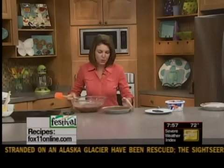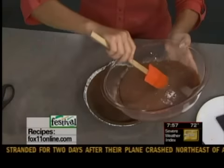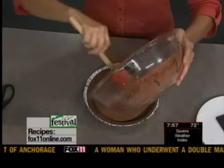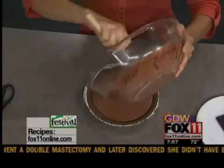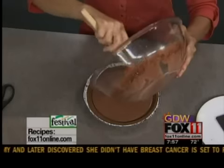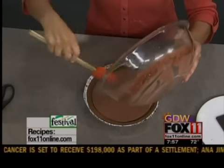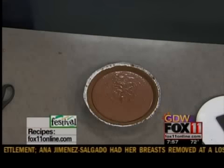That easy. Now it goes into a pre-made pie crust — so I guess that's four ingredients. This happens to be a chocolate crust, but you could just use a regular graham cracker crust. This does not need to bake at all. At this point, cover it up, into the refrigerator it goes again for about four to six hours, and it'll just set up perfectly.